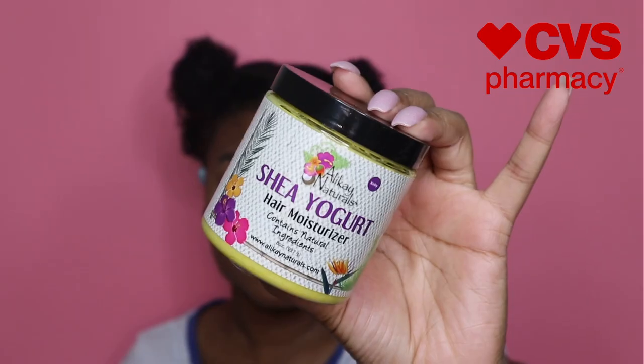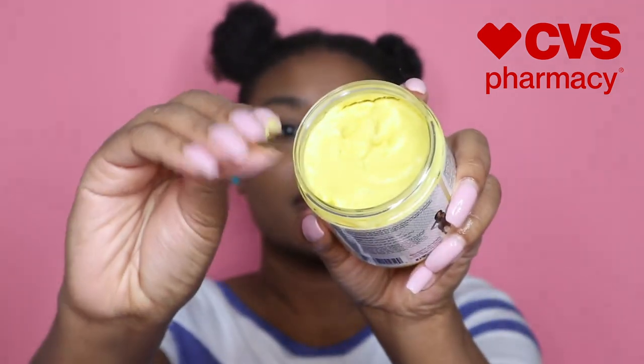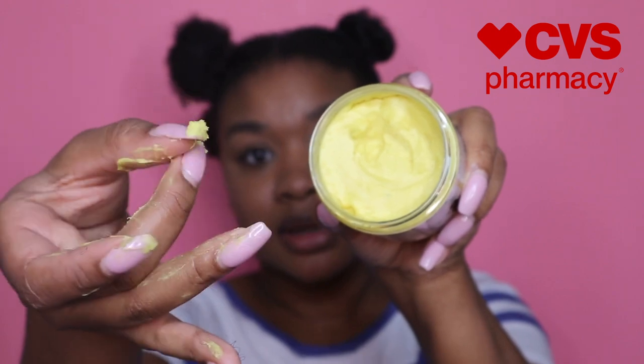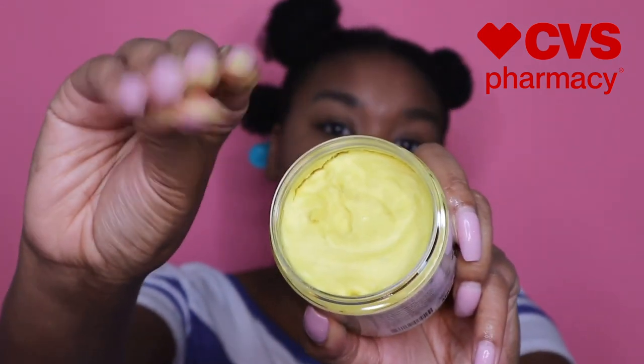I'm going to go in with the Shea Yogurt Hair Moisturizer. All these products smell amazing, but this one — it's a butter, so it feels very, very creamy. It is hard when you first get it out, and then when you rub it, that's when you get the cream. I always try to make sure I coat it from the top to the bottom.